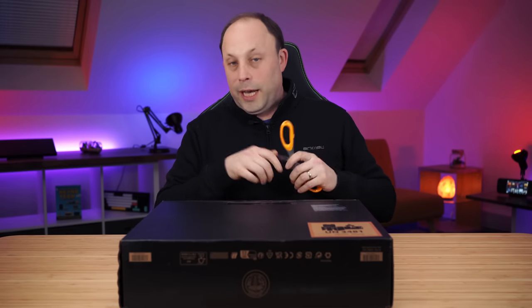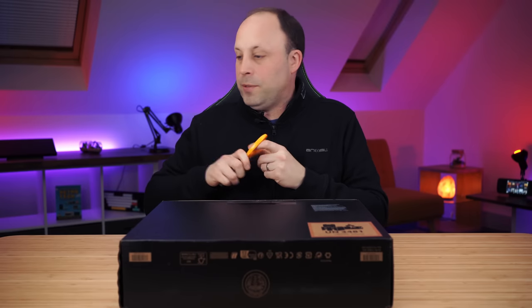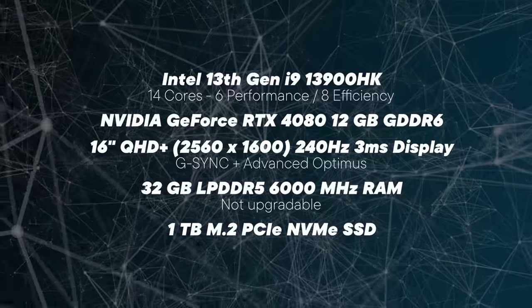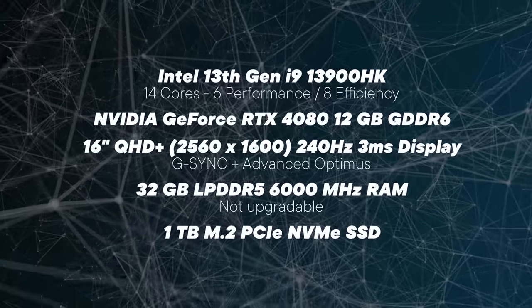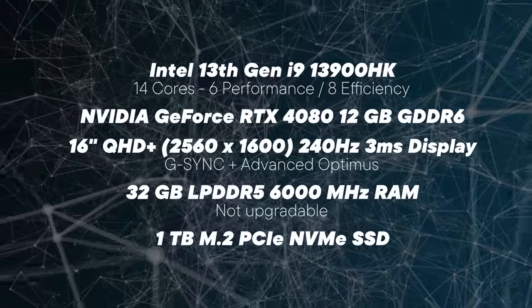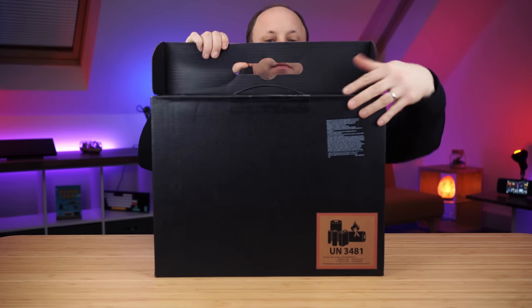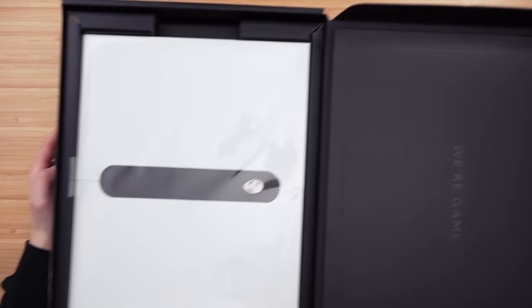Now at the moment, in the UK at least, they'll only have one configuration of the X16 on the website. So this is the i9-3900HK CPU, the RTX 4080 GPU, a 16-inch 240Hz QHD display, 32GB of RAM, and I believe I've chosen the 1TB SSD. Let's get inside and take a look.